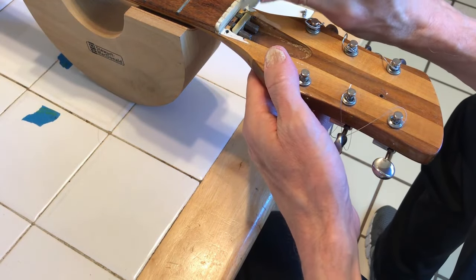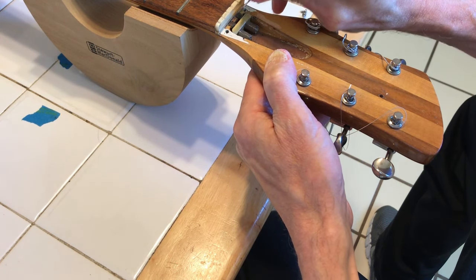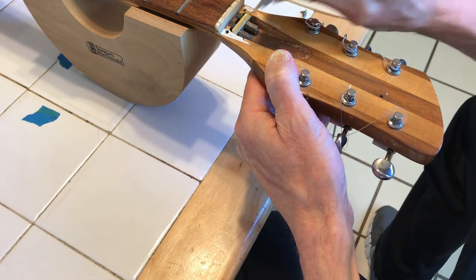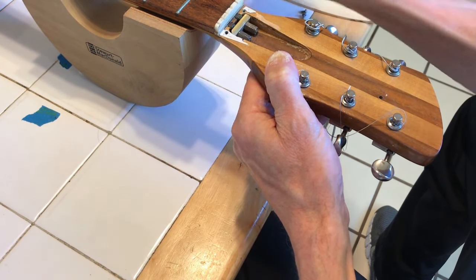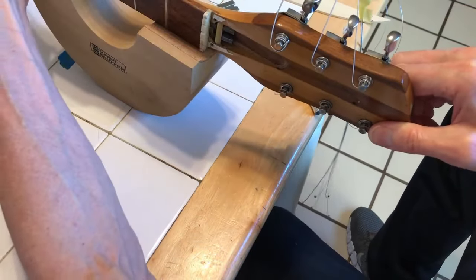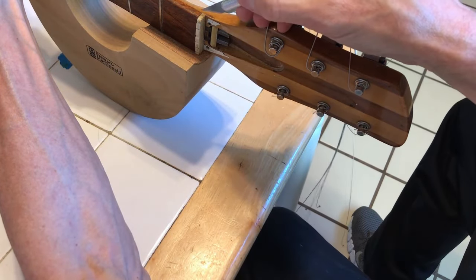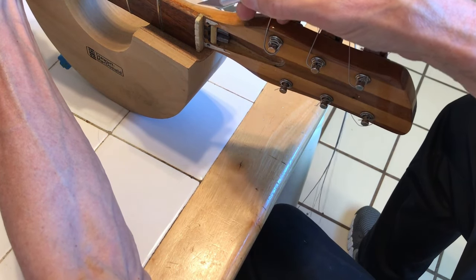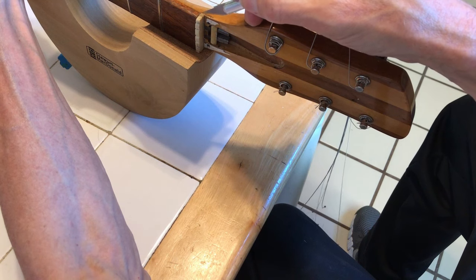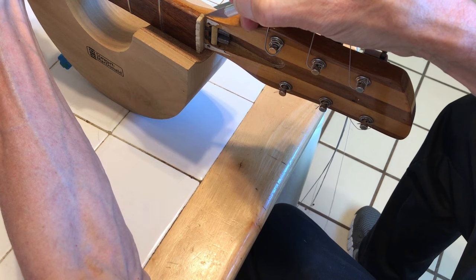Looking at this, there is way too much glue on this nut — and that means we're going to have some fun times ahead.